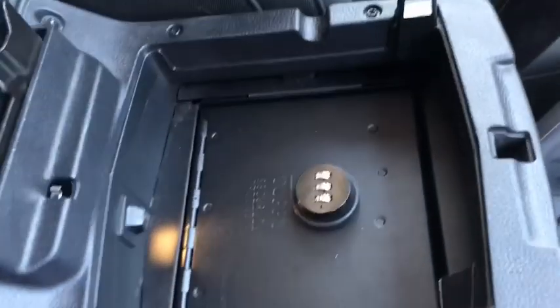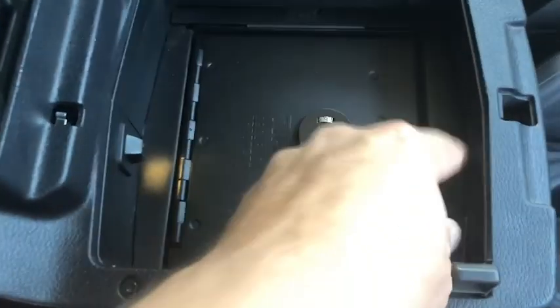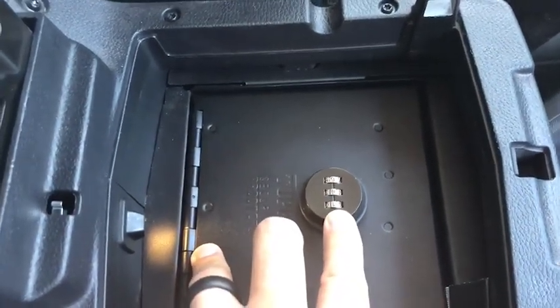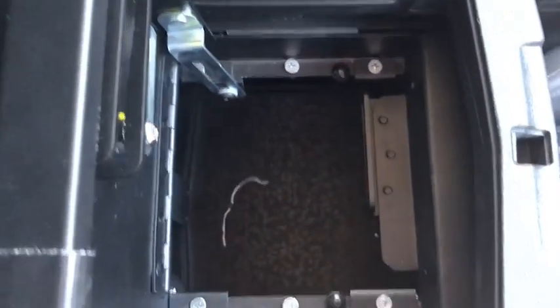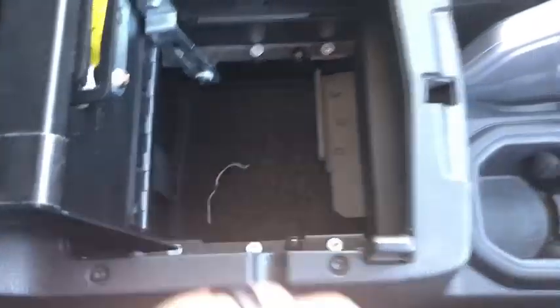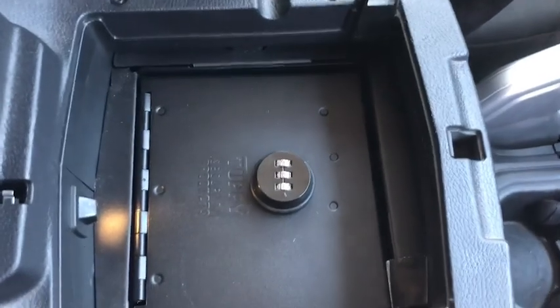Another upgrade is in the glove box — the center console is the Tuffy Security product for the center console. I've upgraded it to the combo lock. The main reason is I hate carrying extra keys on my keyring; my keys are big enough already. The install instructions were less than clear, but once you figured out how to do it correctly it went super fast — 10-minute install. I like having this for the extra security and peace of mind.